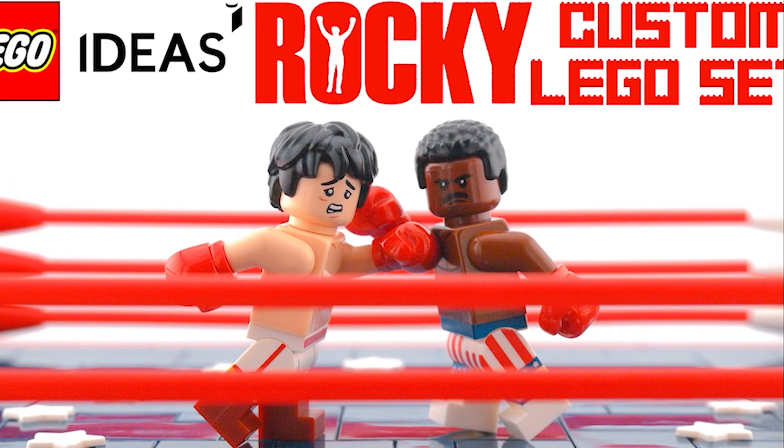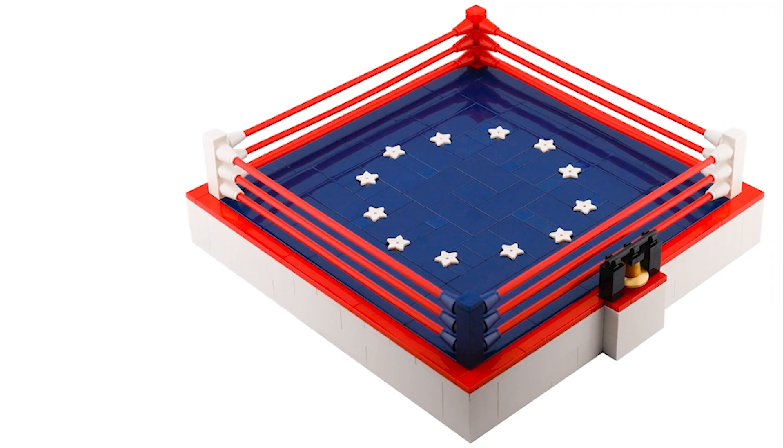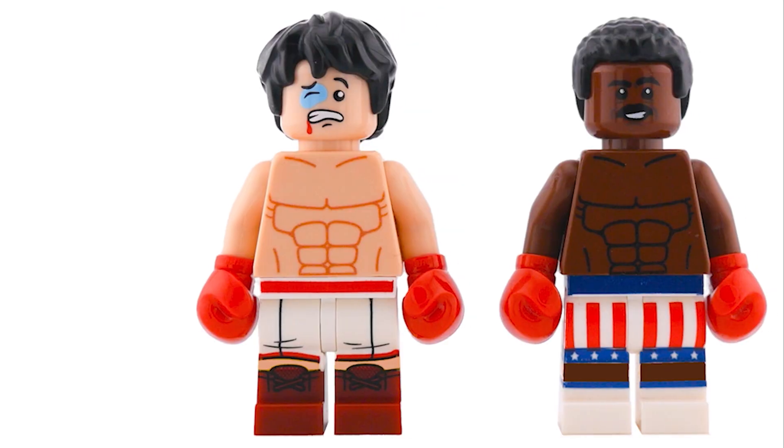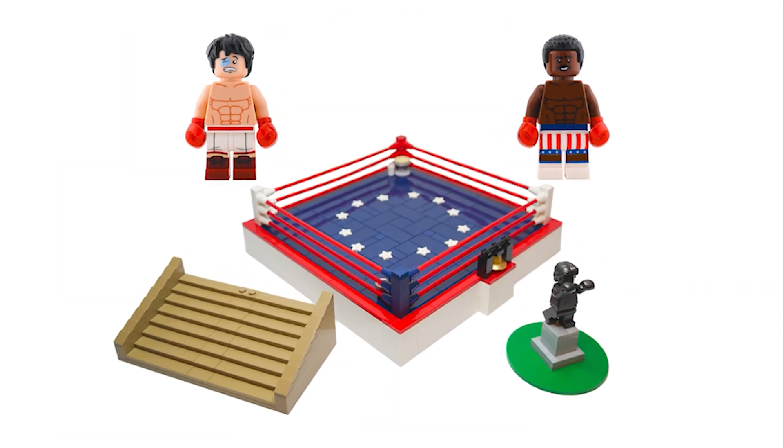But that'll do it for today's video, and I'll see you in the next one. Take care. Actually, if you're still watching, I have a project over on LEGO Ideas celebrating the upcoming 50th anniversary of Rocky, and it could become an official LEGO set if it can gather enough support. So please use the links in the description below to check out the full video and to show your support over on the LEGO Ideas website, and I'd really appreciate it.